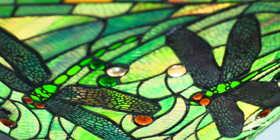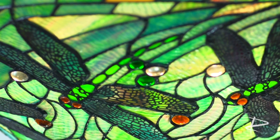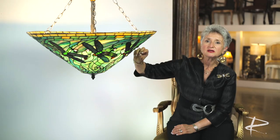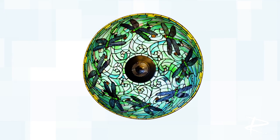Everything that you see about this lamp, from the glass itself to the overlay on the dragonfly wings, is really made by the hand of an artisan. And as we take a look at the glass, you'll see